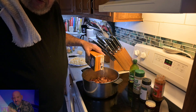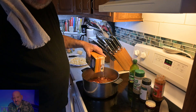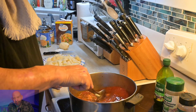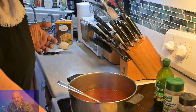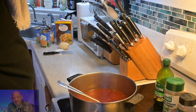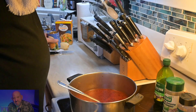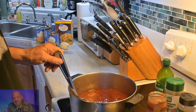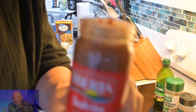Chicken broth is always the best. You can use regular water if you want, but this is going to make it much richer. Even though this is reduced sodium, it still has sodium in it. We're going to bring the heat back up and start adding veggies. We've got our potatoes already cut up. Then goes sofrito — I'm cutting some corners and using a pre-made sofrito. It works just fine, trust me.